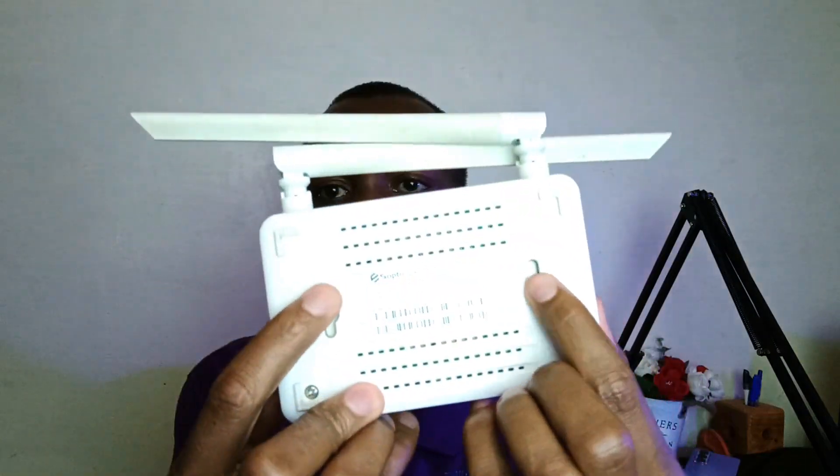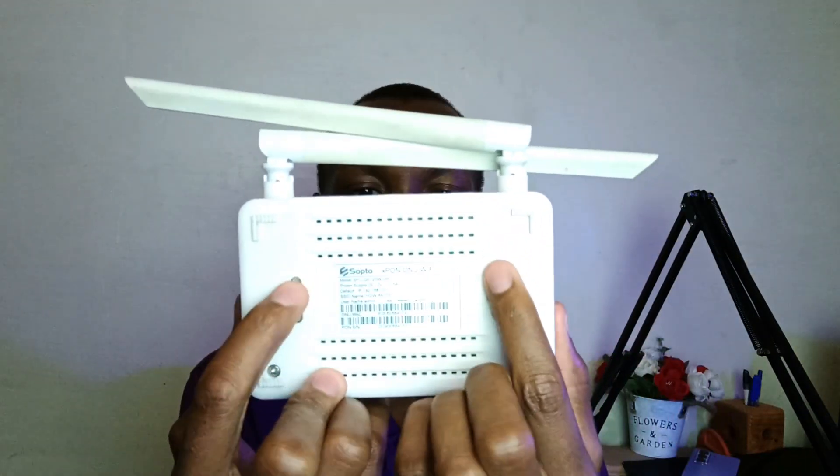Finally, this is what I wish could have been included. Number one: a way to charge this thing with solar — I know I'm asking for a lot, but that would be very nice. Number two: I wish this device had more than one USB port, preferably a USB Type-C port. Why limit it to only one USB port? And finally, tabs to hang this thing on the wall, because not all routers are placed on the table — some are mounted on the wall, and routers typically have those tabs already.